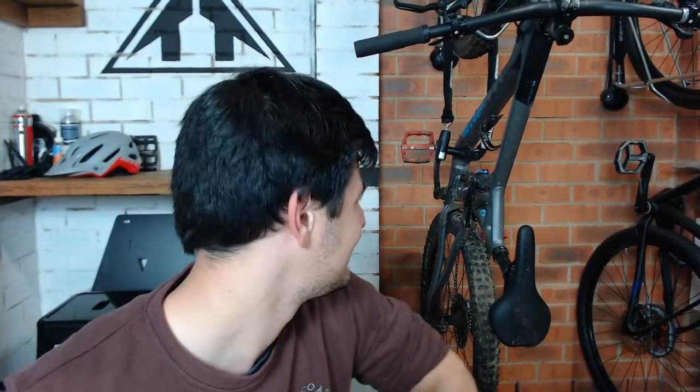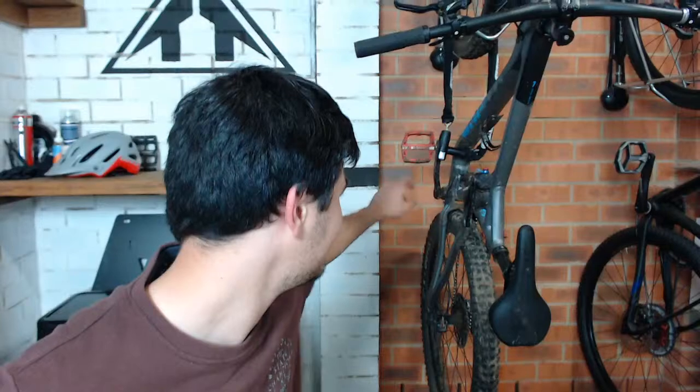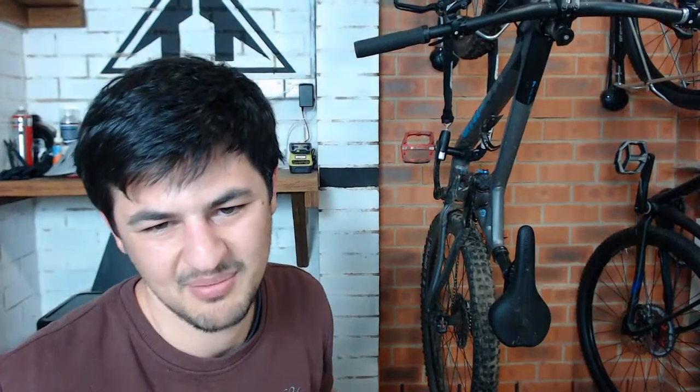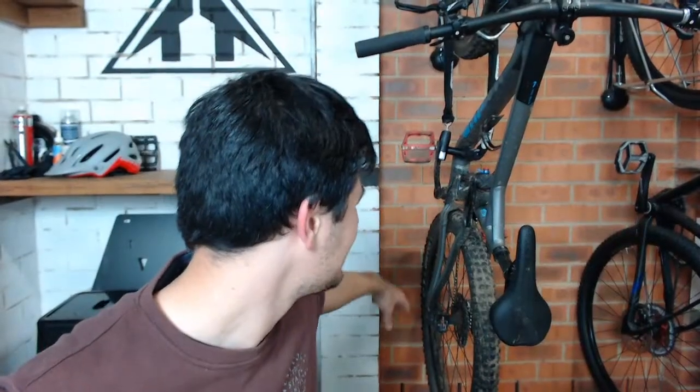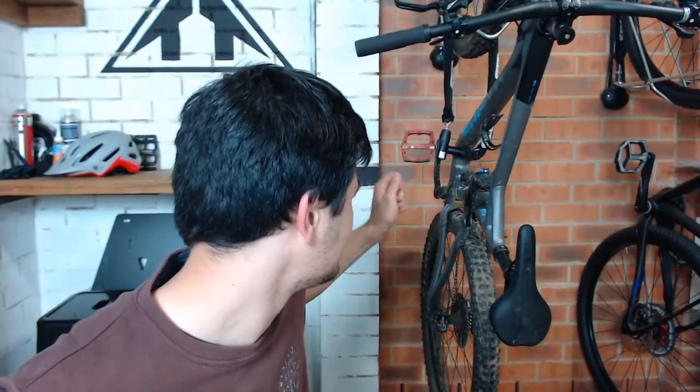For sandy trails, sand gets into everything and wears it out quickly. If it's dry sand, use a rag and a small brush to get into areas that wear quickly - like around your headset and bottom bracket. An old toothbrush works well. Avoid washing too aggressively as that can drive sand further into components. When you do wash, make sure you're flushing everything out rather than pushing it in.